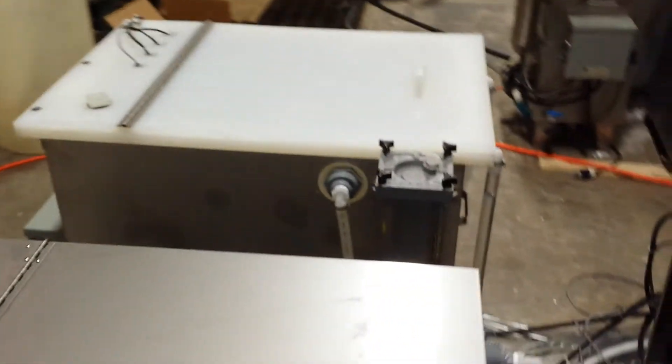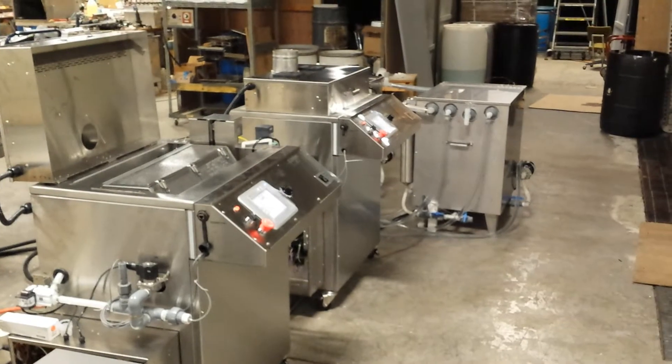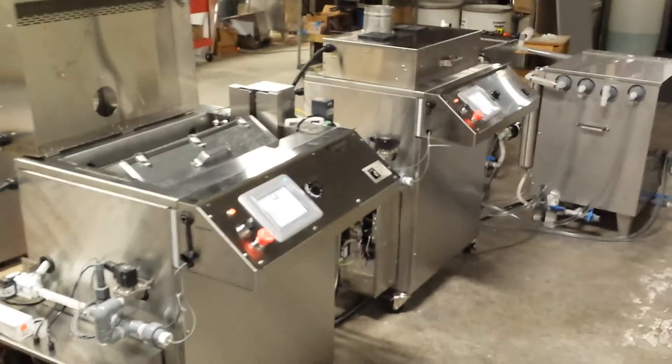So that's the E992 passivation system — specifically the dual process system using two process units with one set of storage tanks.